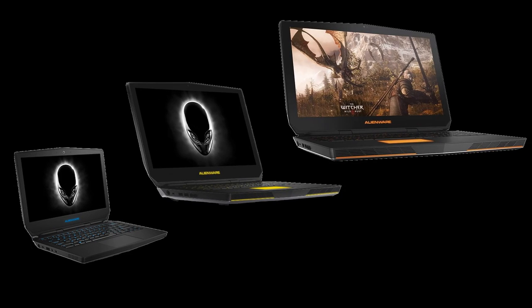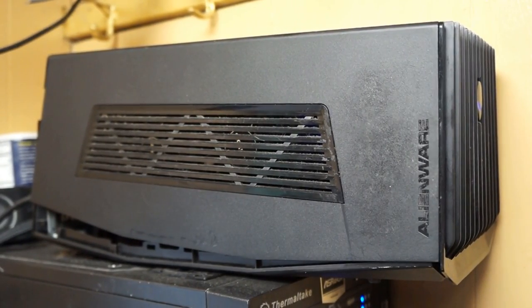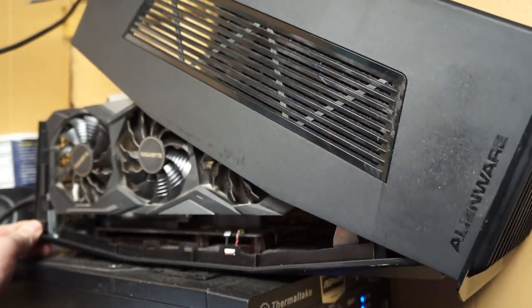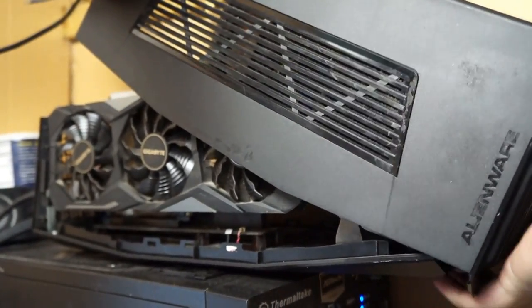In 2015, Alienware released a new lineup of laptops — the Alienware 13, 15, and 17. While those could have rather powerful GPUs for the time, these days they are not nearly as powerful. To better leverage the CPU inside of the laptop, Alienware knew that gamers would always want more power, so they came up with the Alienware Graphics Amplifier — essentially an extra fancy external graphics card dock. Today we will be reviewing this dock with an RTX 2080 Ti, along with overclocking the i7-6820HK.